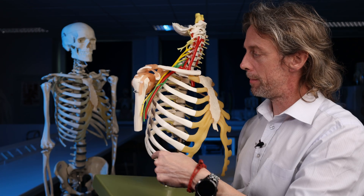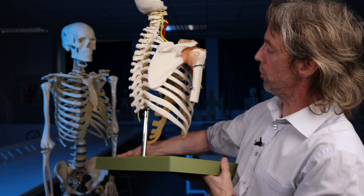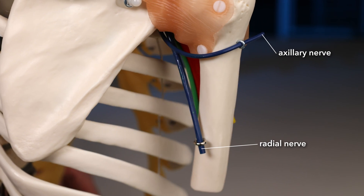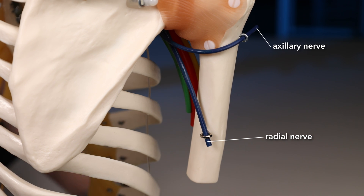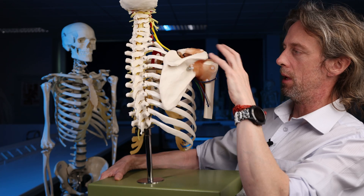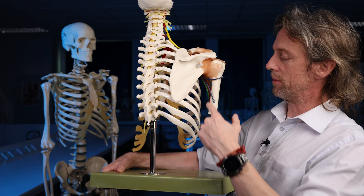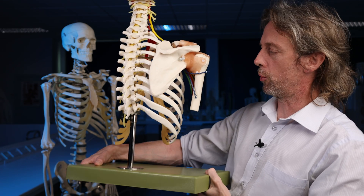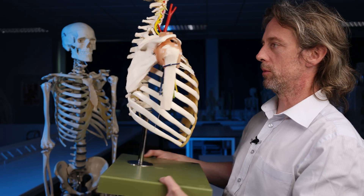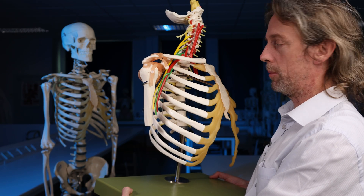The posterior cord continues through as the radial nerve — that's the big one. People often also highlight the axillary nerve: it winds its way around to innervate the deltoid and skin around that region. The radial nerve is a really major nerve of the upper limb, innervating the posterior arm and posterior forearm — so the extensor muscles. And that is the brachial plexus — those are the main chunky bits.